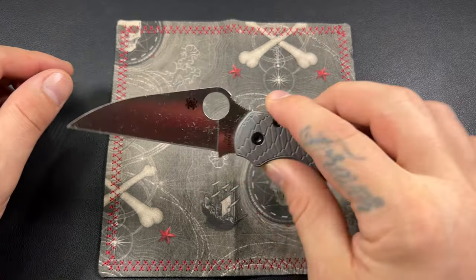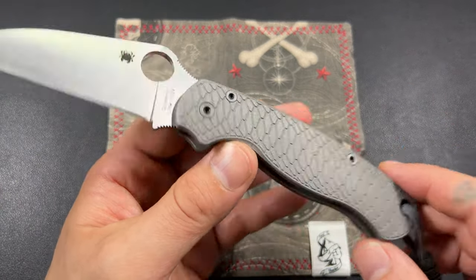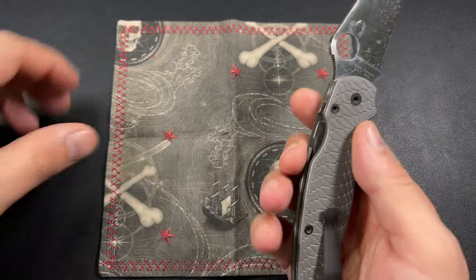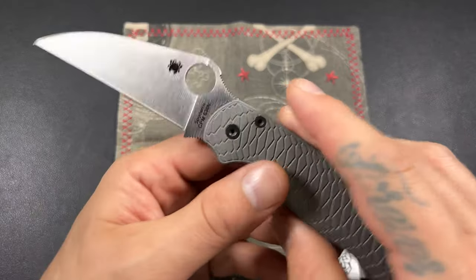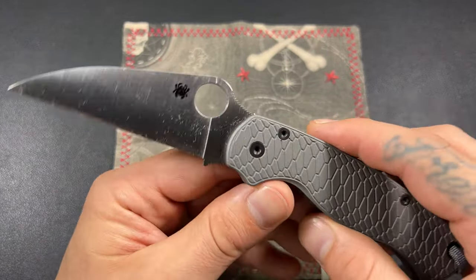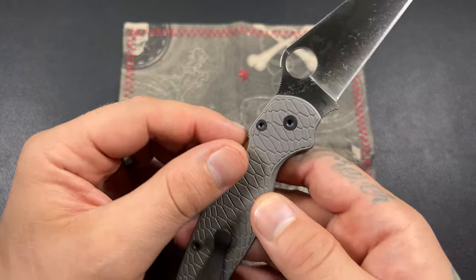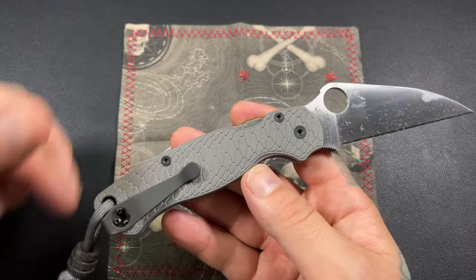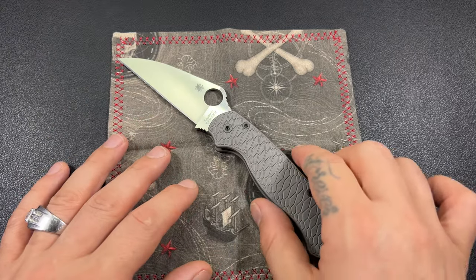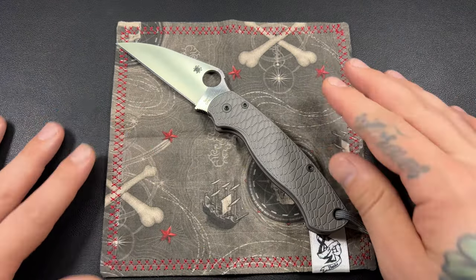This is the Wharncliffe version. I'm definitely a Wharncliffe fan — I think it's one of the best utilitarian blades out there. You can't convince me otherwise; I think Wharncliffes are probably some of the best blades out there for EDC. Along with Tanto — Tanto might be my favorite blade style. It's really close; I do love Wharnies.